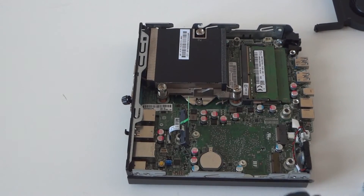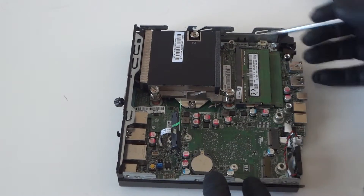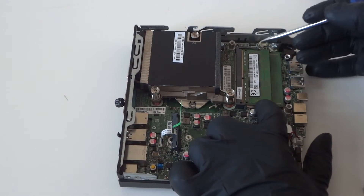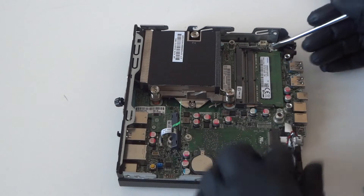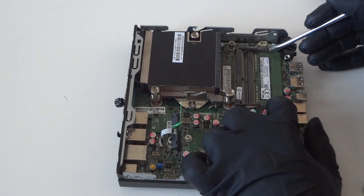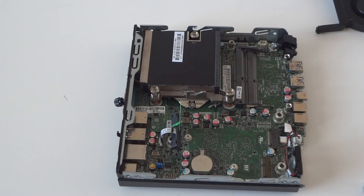Now we're gonna remove the memory. It's really easy — there's a clip on the left and one on the right. Press on the clip on the left and then on the right like this, and it comes right out really easy. Same with the other one — clips here and one there. Press on them like this to remove it. So the memory is removed.